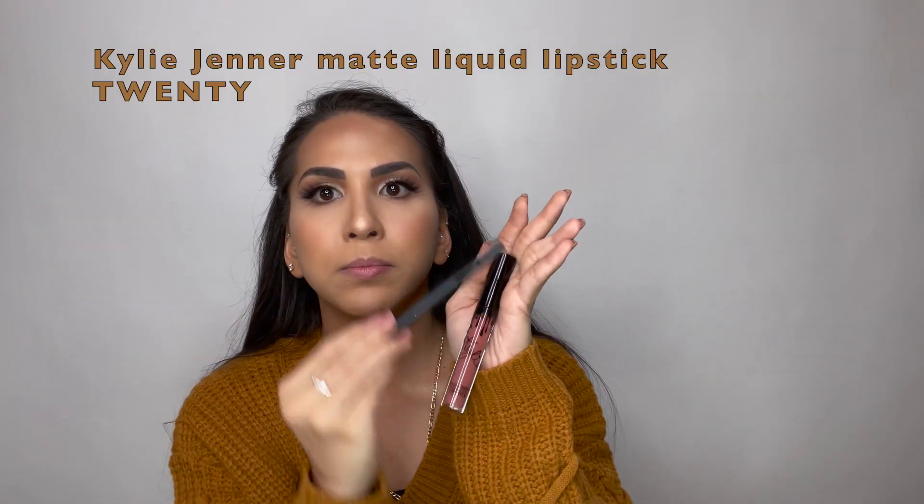Since we are doing a fall look, we can also use it for Thanksgiving. I feel like Kylie Jenner has some really good lip kits — I don't normally wear them all the time just because they are really dry. If you want something more moisturizing, I would recommend the Rare Beauty. I will be using the Kylie Jenner lip kit in shade 20 — this is the lip liner. I like to go a little bit over my lips just to make them look a little bit bigger.